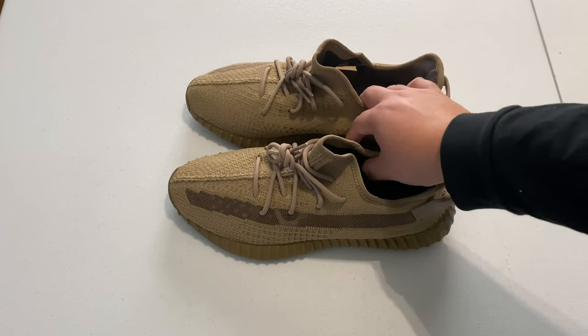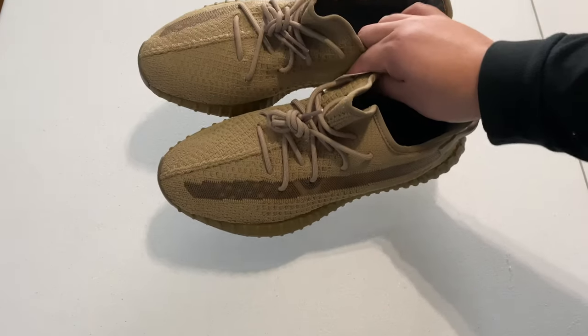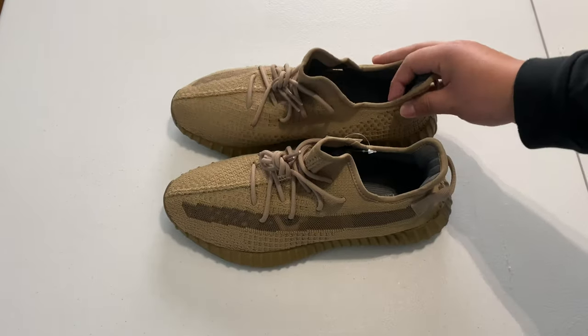We got these here today, so I'm going to give you a little review on them and then hopefully be able to legit check them if you are interested in purchasing a pair. So let's hop right into it, starting with the actual box first.